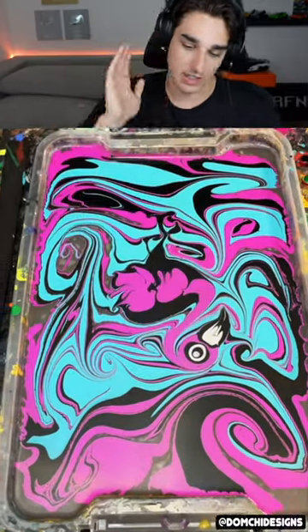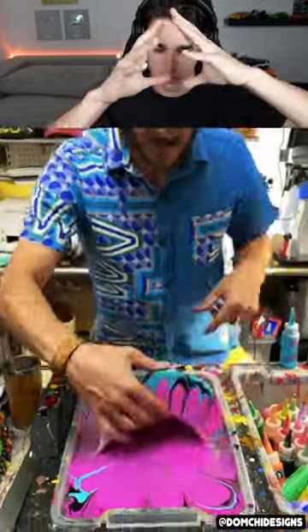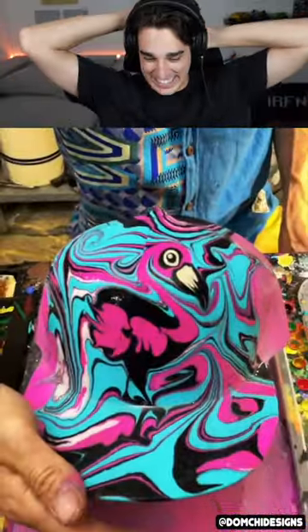Look at the beak, the eyes, the long neck, the body — if it's nothing else. Whoa, that's so crazy how he made it all shrink in together. That's sick. I was not expecting it to look that good at all, I got to say.